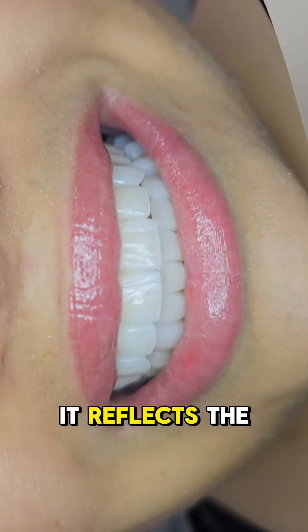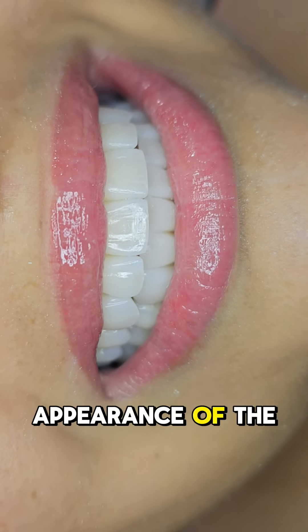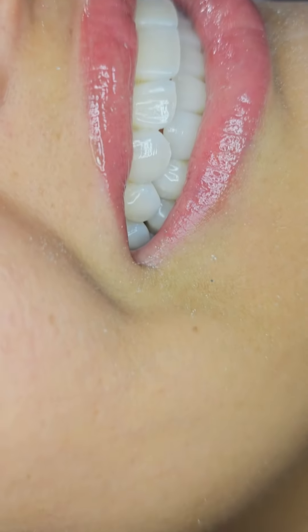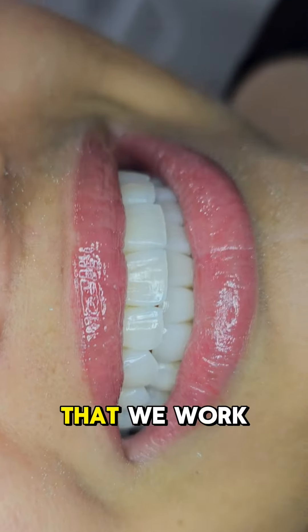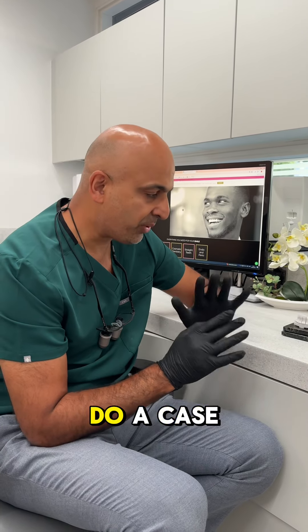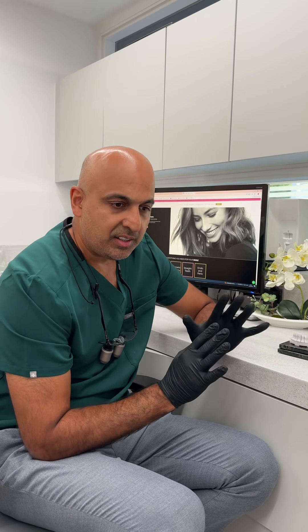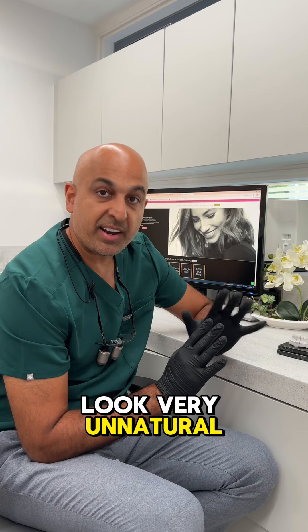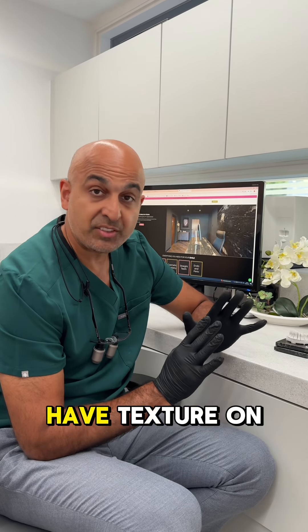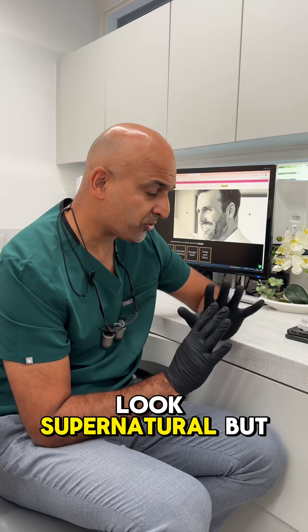Texture is important because it reflects the light in a certain angle and direction, which changes the appearance of the veneers. On all my cases, you will see that we work from heavy texture to moderate texture, but we never do a case with no texture. Having no texture on the veneer is just going to look very unnatural because all teeth have texture on them.